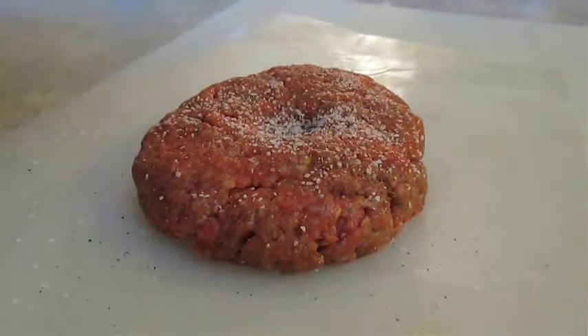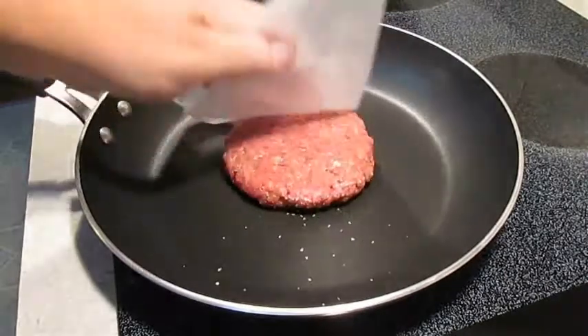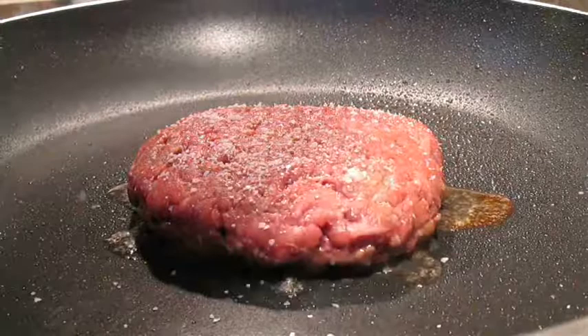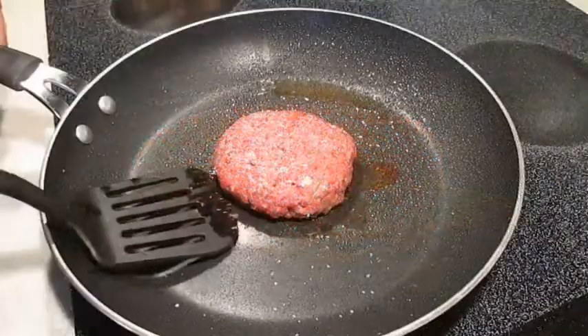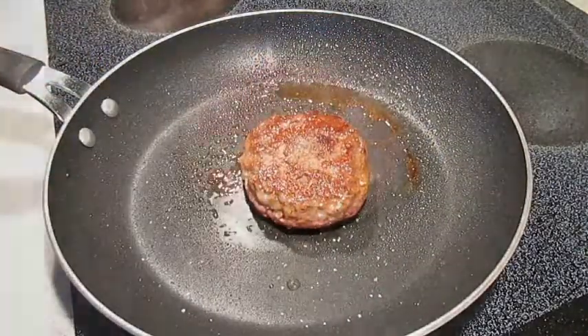Then over-season it with some salt and pepper. Then you want to go ahead and throw down your burger in a hot pan or grill. Immediately season the other side. I tend to cook over medium heat for about a minute per half inch of thickness before I flip. Then generally a minute less of cooking time on the other side.